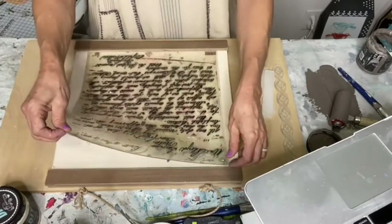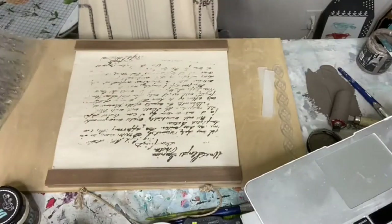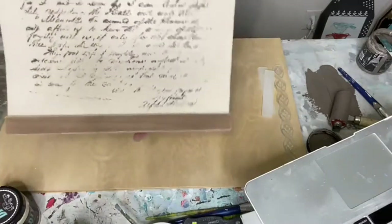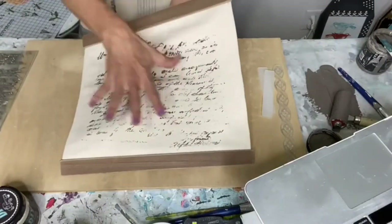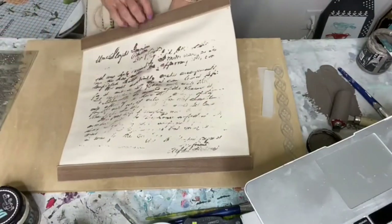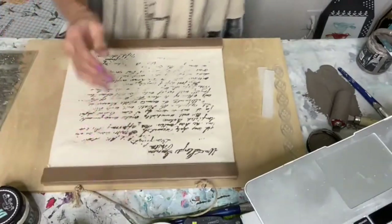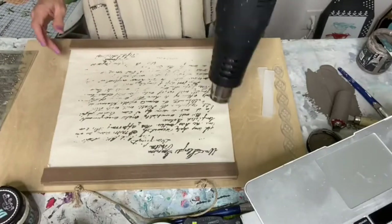And then you just pull this up. That's so cute, I love that! It just looks kind of like a letter, and it's made to look a little distressed. I'm going to take my heat gun and dry this a little bit.